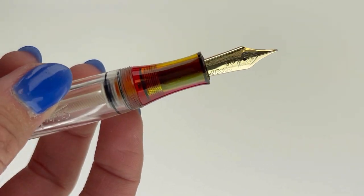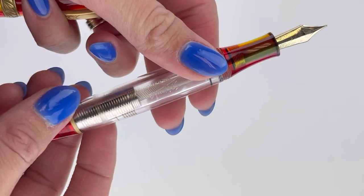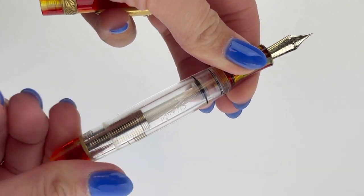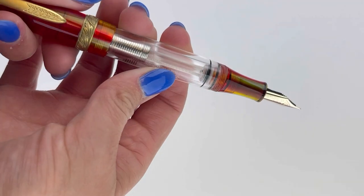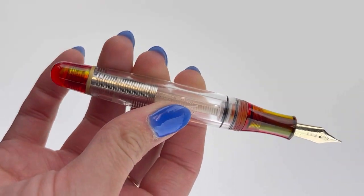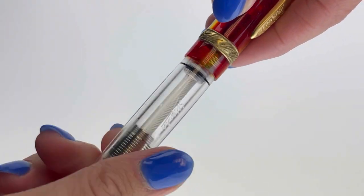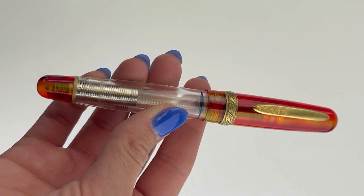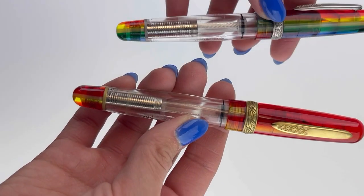I love that the section matches the cap, and I love that there's a little bit of that same coloring in that piston knob. The pen is postable with a friction post if you like to post your pens, and the Stipula Etruria Prisma fountain pens are fitted with a 14 karat gold Stiflex fountain pen nib.